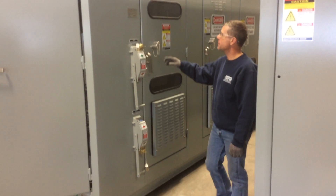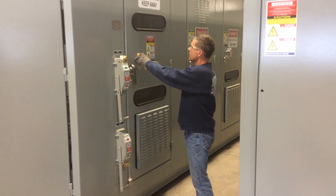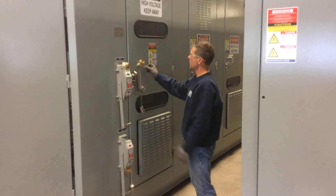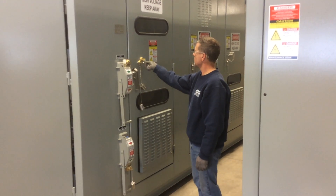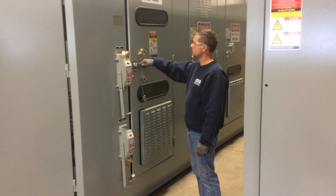By taking the key out of the ground switch, we can move it to the double lock on the incoming access door. Insert the key, turn it, and that should allow that door to open.